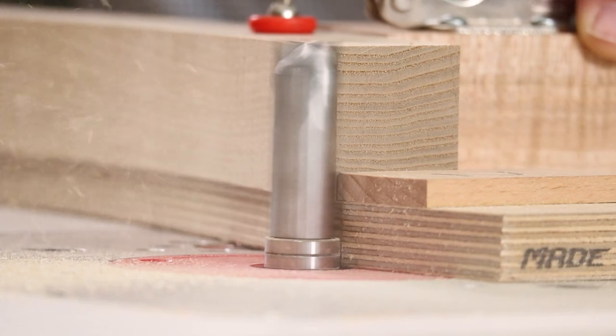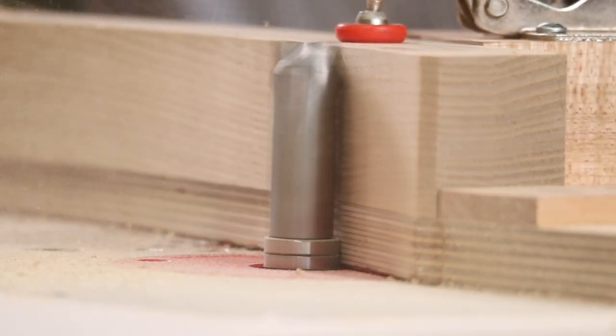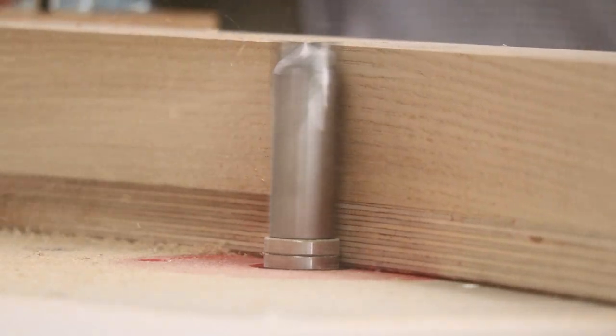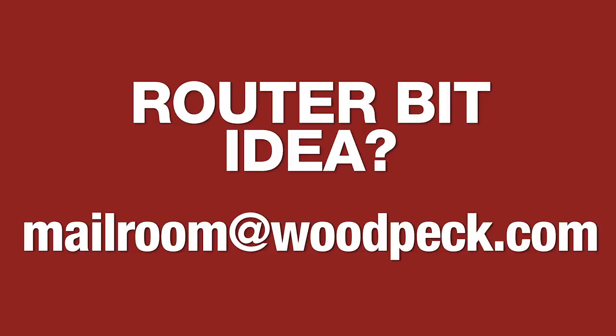Ultra Shear's Solid Carbide Furniture Maker's Pattern Bit — pattern routing in material up to two inches thick. Order yours today. Have an idea for a router bit you would like to see in the Ultra Shear lineup? Let us know with an email to mailroom at woodpeck.com.